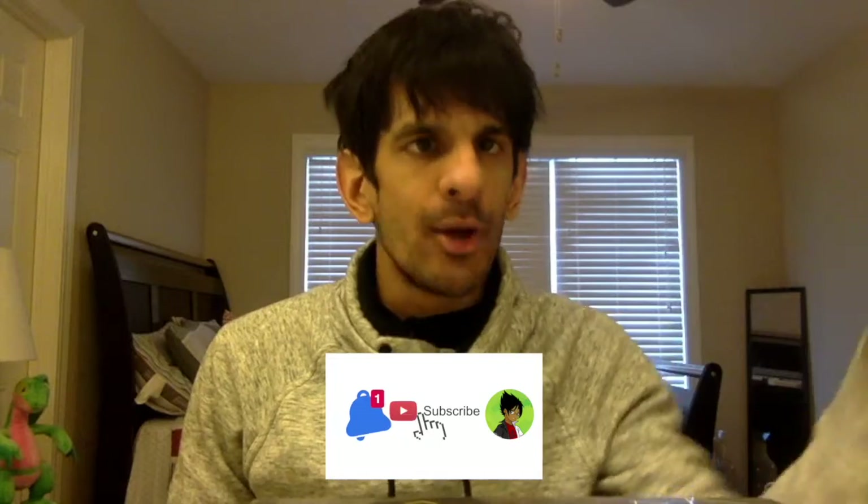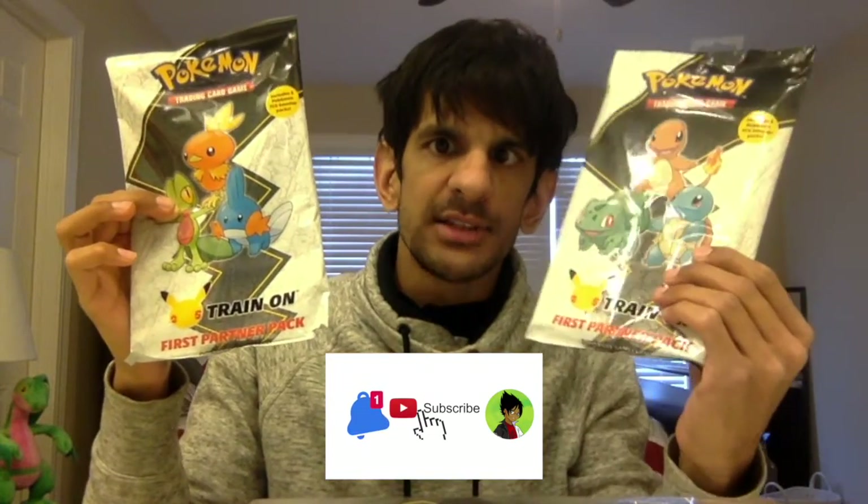What is up my Plated Leaf family! It is Plated Leaf coming right to you from the Hoenn region with my body profiling the background. I wanted to pull some amazing packs. Today I went to Target and got two of these first partner packs and I wanted to see what's inside. Maybe we can pull another gold shiny from the 25th Celebration pack. So let's do this thing — let's get on with the video.